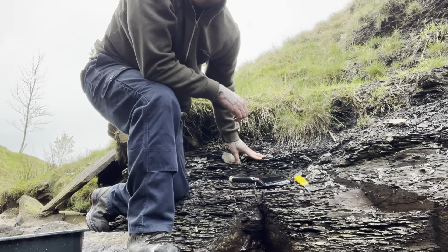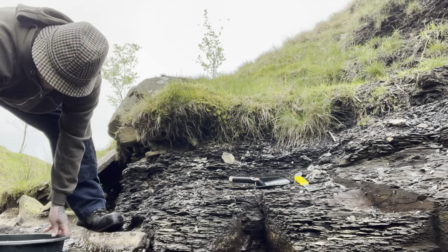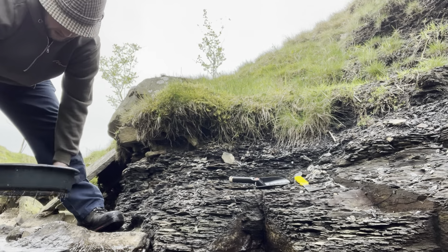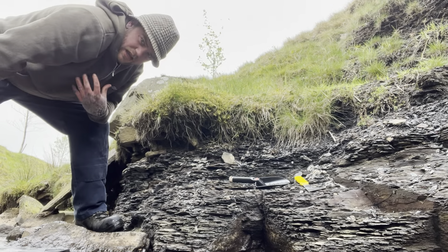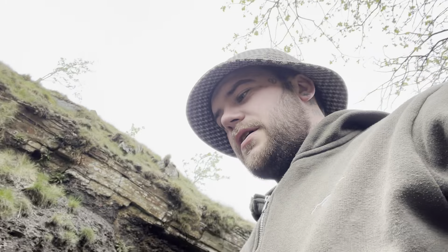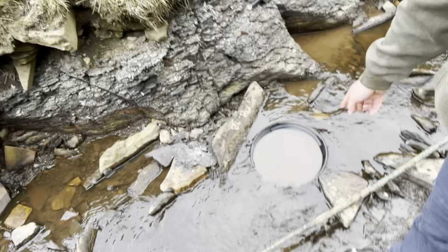Yeah, I've got a pan here — first pan. Get some water in this. There's one thing I'm gonna purchase as well: a chest camera so you can see better. I'll see if I can show you with this dodgy angle. There it is — pan full. Probably best turn the camera around and have a look.